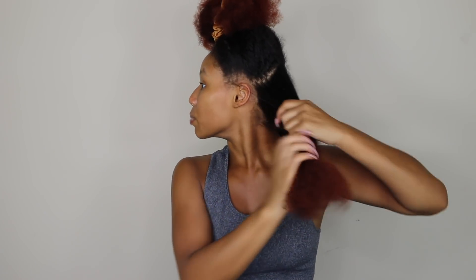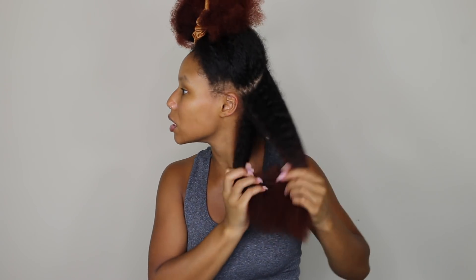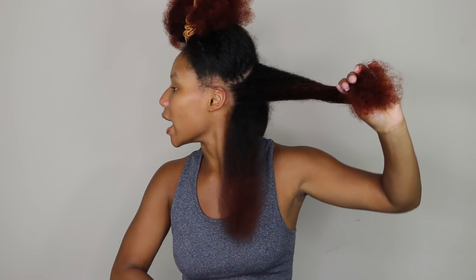I'm going to take a hair clip and clip it, and then this is the side I'm actually going to be working with. I'm going to split this some more because I like to work in smaller sections — I feel like I get a more accurate trim, especially since my hair isn't straight.